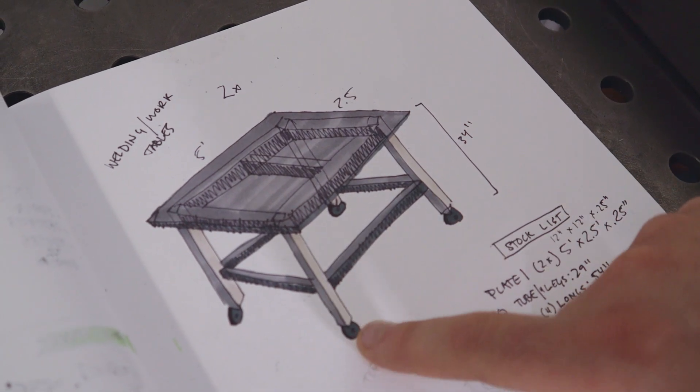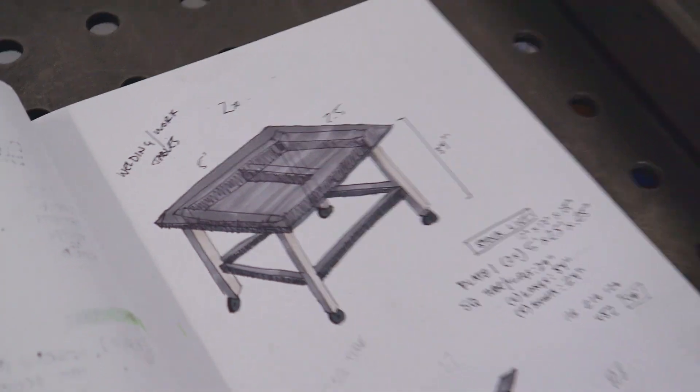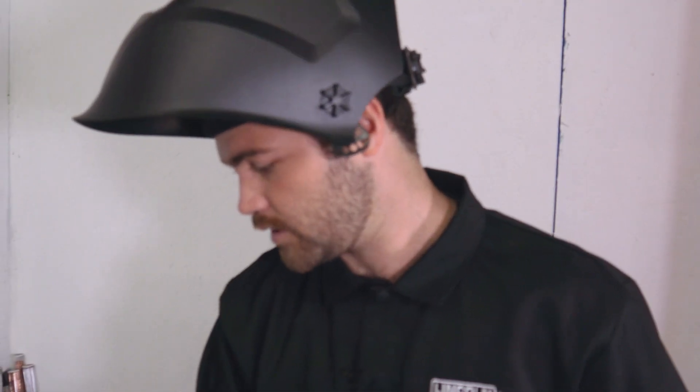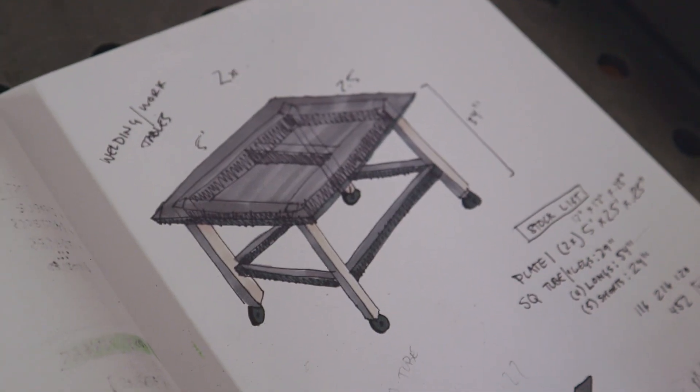Now we're going to make both sides. What I'm going to do is use our Armor Tool clamps, clamp it up nice and square, tack it all together, get both sides done, and then we will tack all the stretchers in. Once those are in, we weld the whole thing up and get the top on.